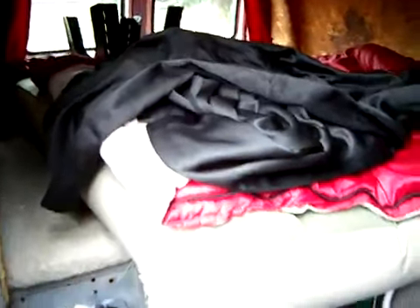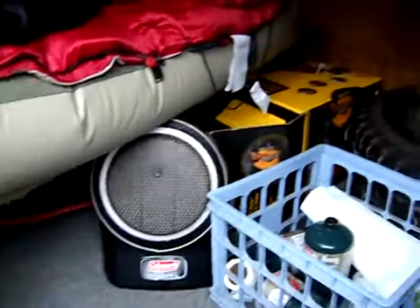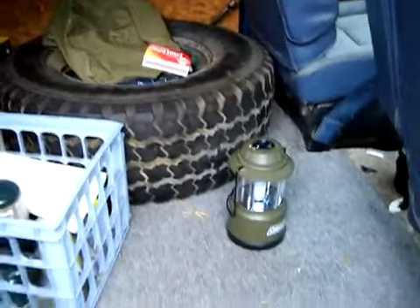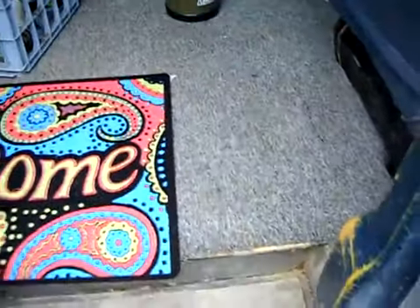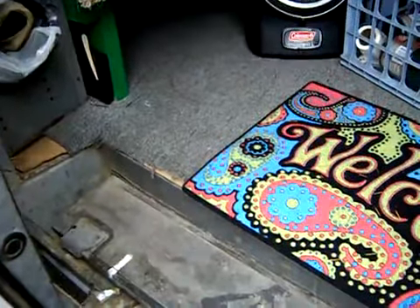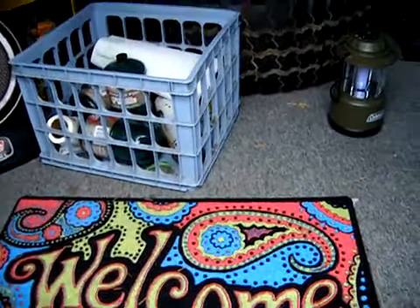Here's the inside of the van. Got an air mattress and a platform in there — we take it camping. Still got some camping gear in there. It's got carpet on the floor, plywood underneath it, and a rubber protective barrier. All installed by the previous owner. There's plywood on the sides and on the top.